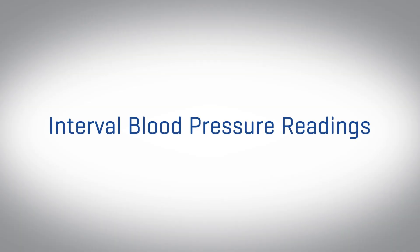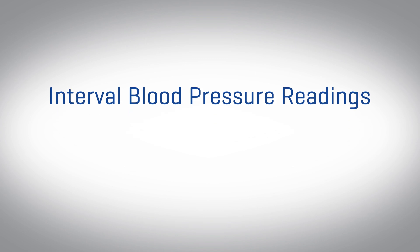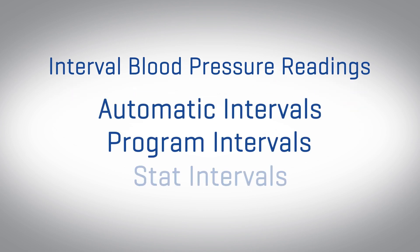Now let's review interval blood pressure readings available on the Connex family of devices. There are three different types of intervals available: automatic, program, and stat.